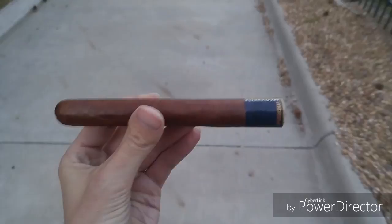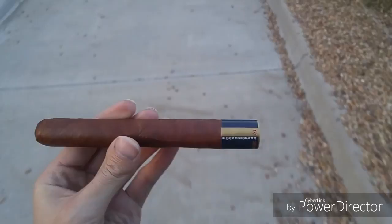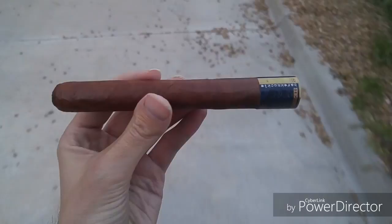Punch Bare Knuckle — one of the newer lines from a very classic manufacturer. Welcome to Cigar Vlog. This here is one of my newest acquisitions. I have actually not stopped doing these; I just didn't have anything to review for a while.